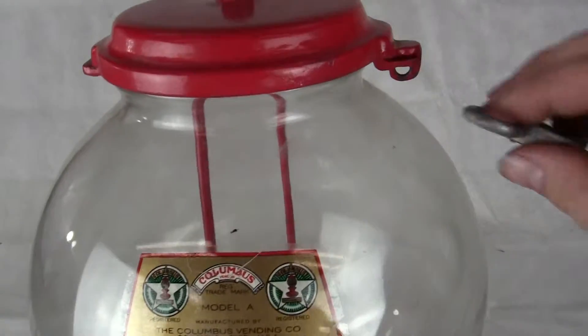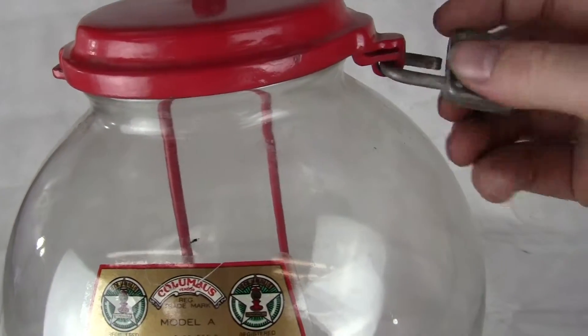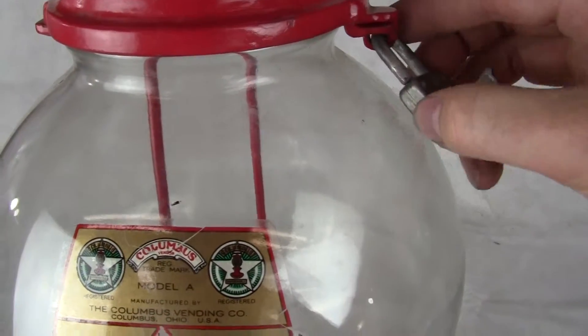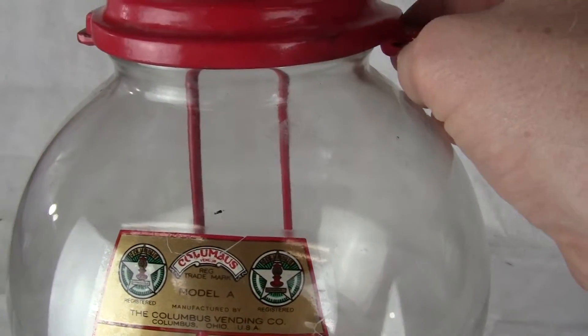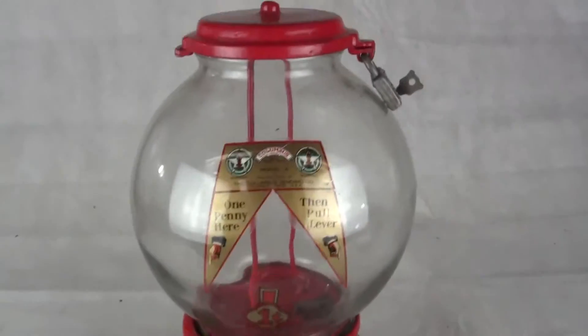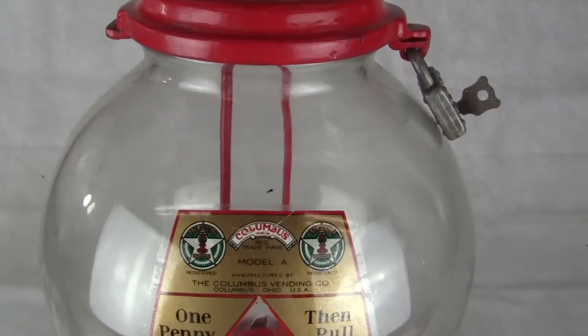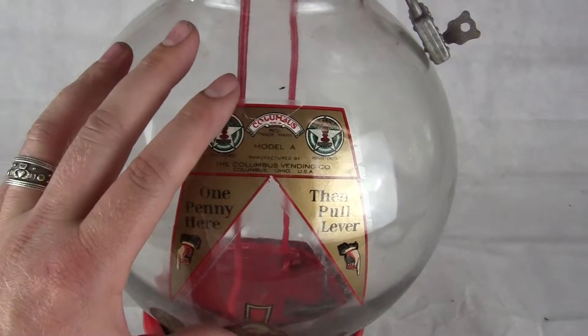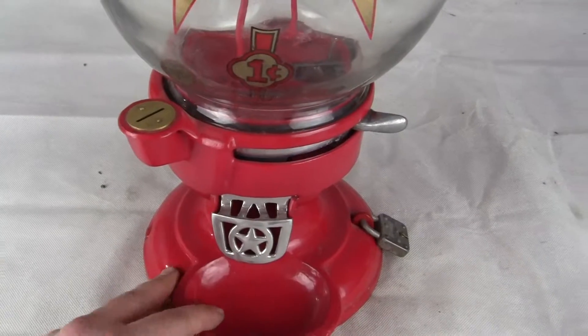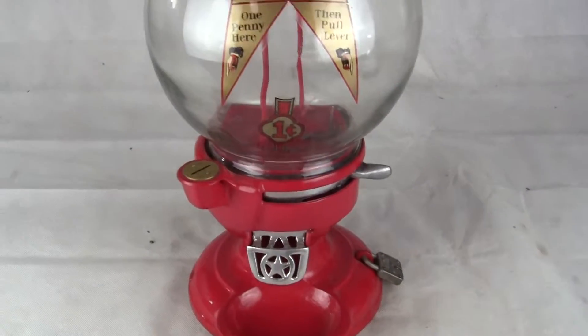If you have any questions or comments, please give us a call or message us. Please check out our other auctions as we are selling similar items. This machine will be boxed and shipped via FedEx Ground from our location to yours, guaranteed to arrive in the same condition that it leaves our doors. We will box the globe separate from the machine so that nothing happens to the globe during shipping. Thank you very much and have a great day.